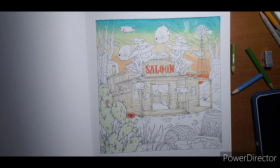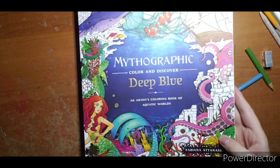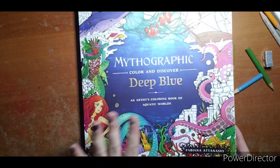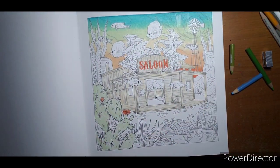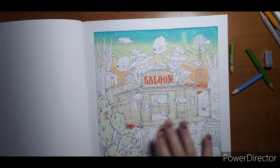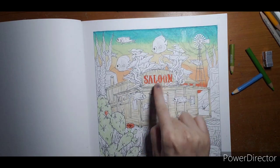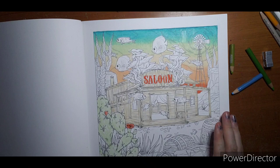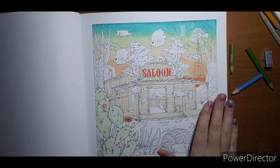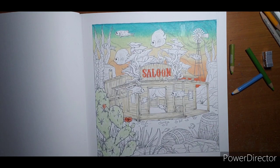Welcome everyone, this is part two of my color along out of Mythographic Deep Blue, the newest one out so far. In part one we tackled the background, put some green on the cactus, and a little red to bring the bottom of the sky into the rest of the page. For part two we're going to tackle some wood, some red rocks, and maybe some barrels.